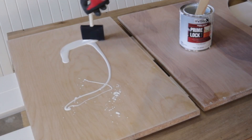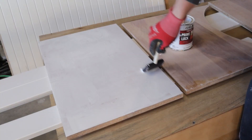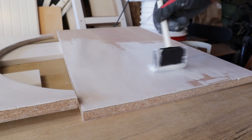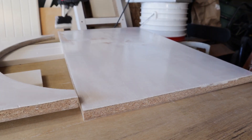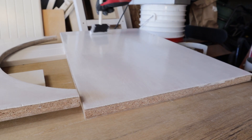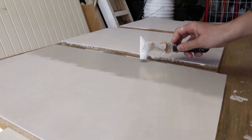After yet another good dose of sanding, I applied a resin-based primer with a foam brush. Then I applied two coats of Benjamin Moore advanced paint with a quarter inch nap roller. And then I topped it all off with five coats of a Rust-Oleum matte finish clear coat.